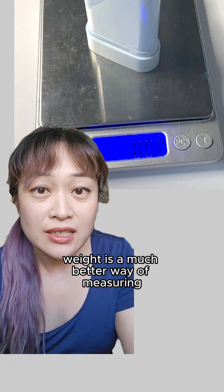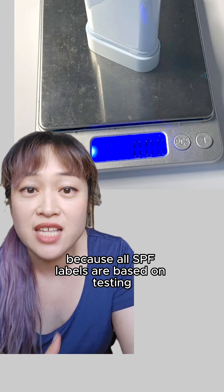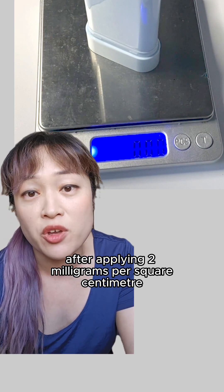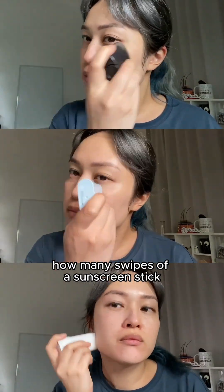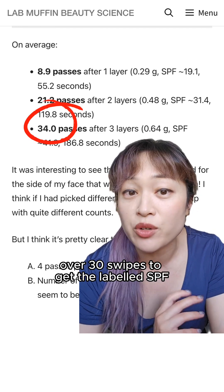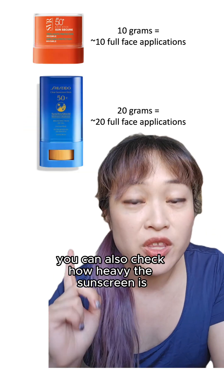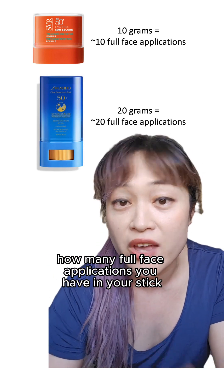They aren't good for telling you how much you need. Weight is a much better way of measuring, because all SPF labels are based on testing after applying two milligrams per square centimeter. I did a bunch of experiments to work out how many swipes of the sunscreen stick you need — on average you need over 30 swipes to get the labeled SPF. You can also check how heavy the sunscreen is: the weight in grams is roughly how many full face applications you have in your stick.